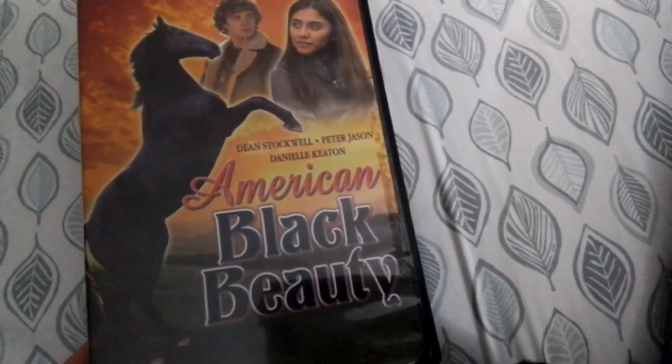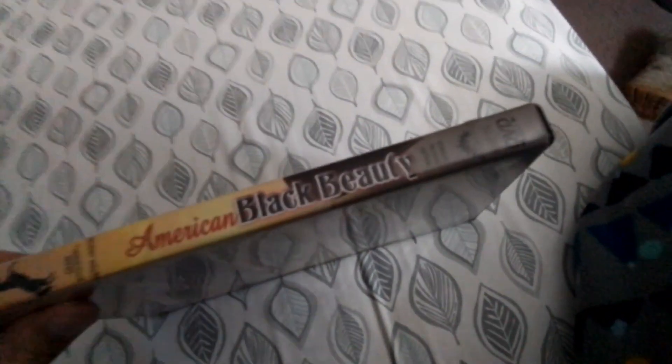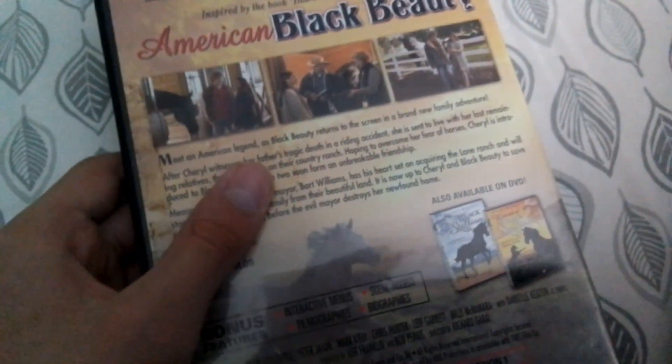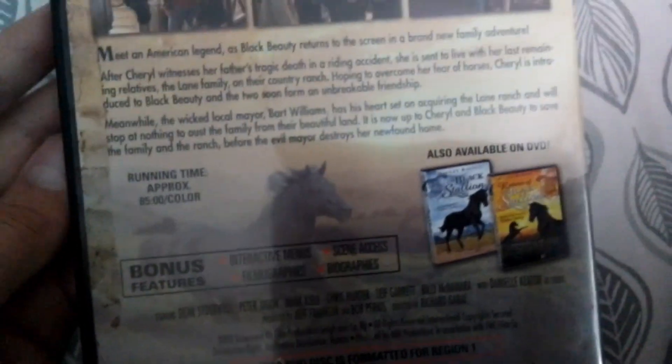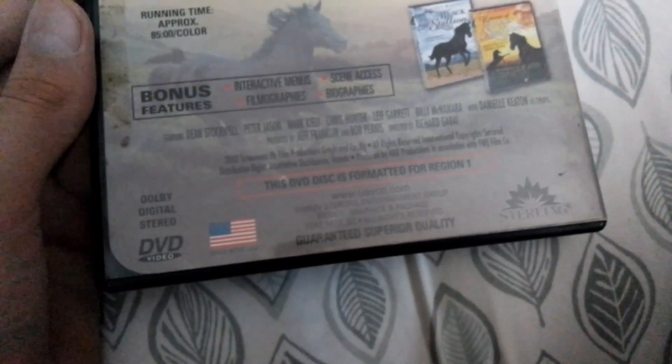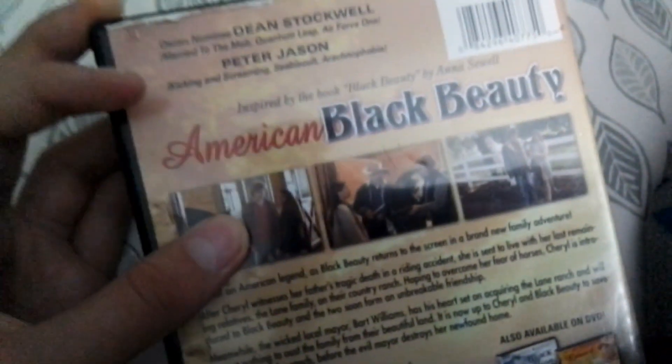Next one is also a friendly one - American Black Beauty. Bonus features are interactive menus, scene selections, feature and bonus. Running time is 85 minutes. I don't know what year it's from - oh yes, 2003. I think it's by the same people who own the Deep DVD. Here's the disc.